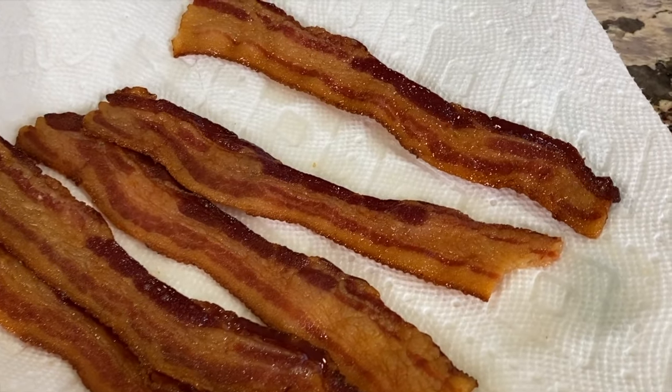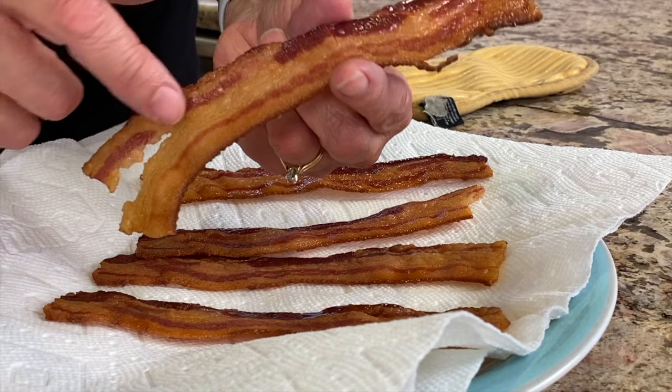Your bacon is going to turn out nice and flat when you cook it this way. It'll be evenly cooked and it'll be as crispy as you like it. I'm Rockin' Robin and I'm going to show you all the details on how to do it right after this.